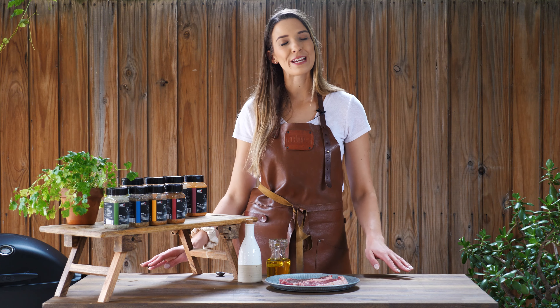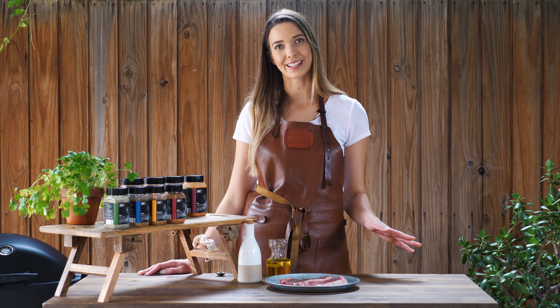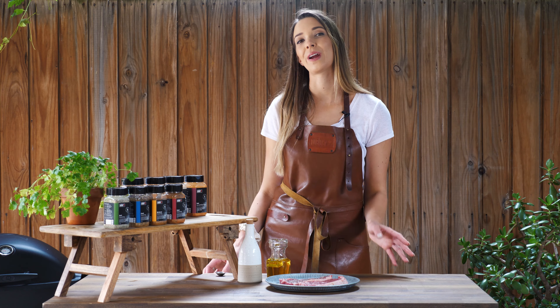Welcome to the Smoking Spice Space where flavor is everything. Together we're going to work on creative yet simple ways to achieve new flavors on your barbecue.